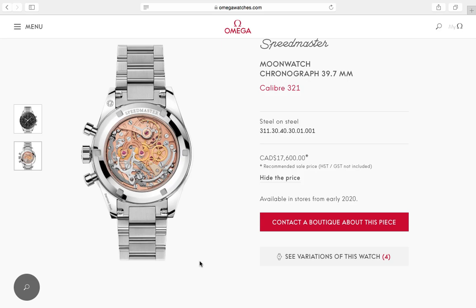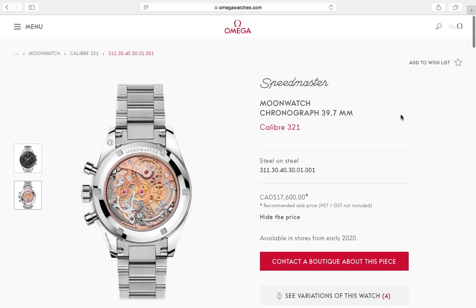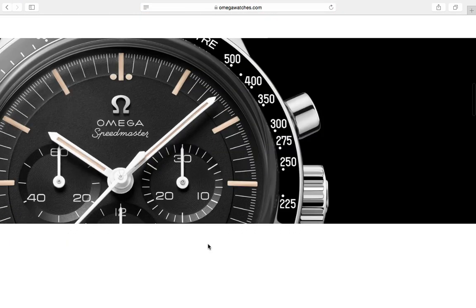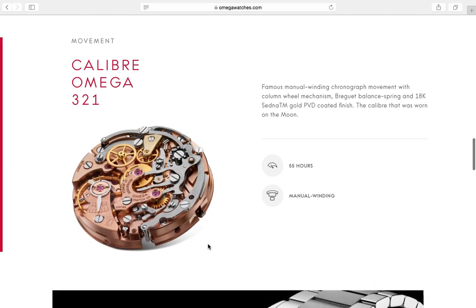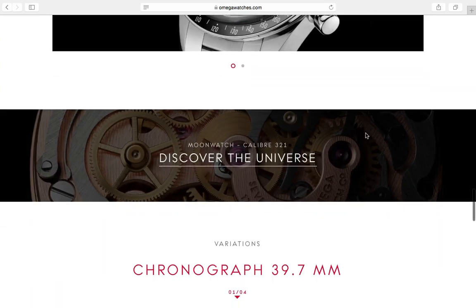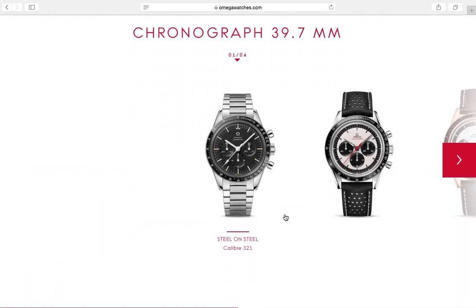What I really love about this is that it's not a limited edition — it doesn't say one out of 10,000. It's just a Speedmaster caliber 321 — the Ed White. The movement has a Breguet balance spring and an 18k Sedna gold PVD cold finish. It's a beautiful watch, steel on steel.